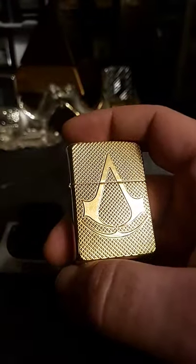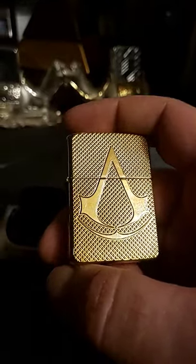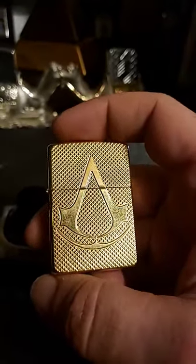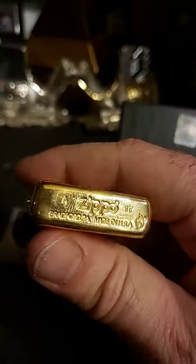I've played a couple Assassin's Creeds. They're decent games — not the best games ever, but I do like them. I'm not really a huge fan of video game Zippos, but I do like armors.